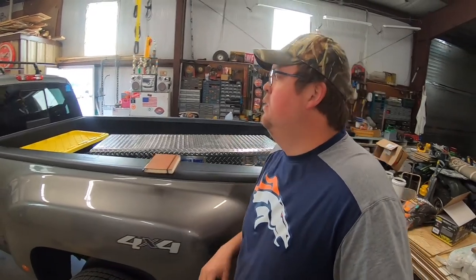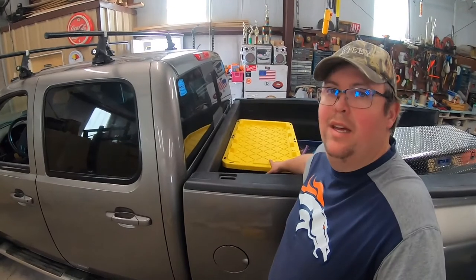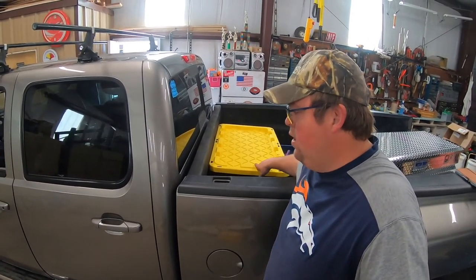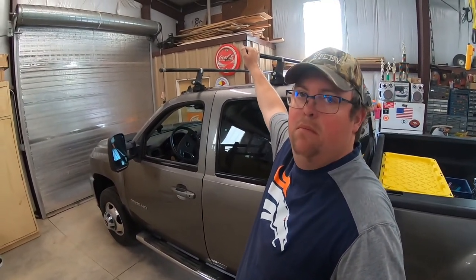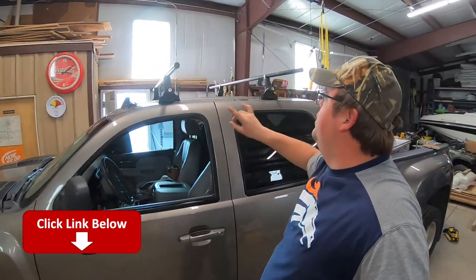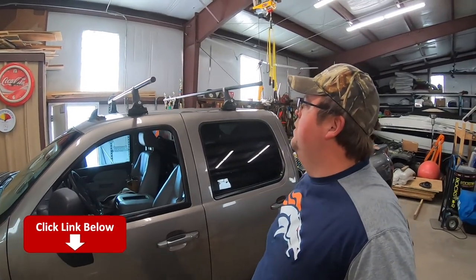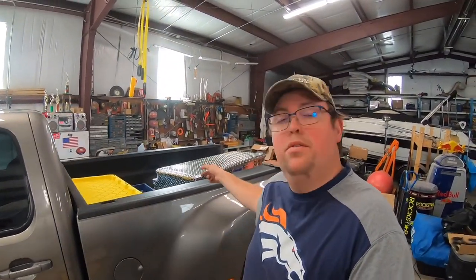Picked it up at Big R. It's going to be much better than my yellow tote. We've also finished up our roof rack, so now we just need to find some bike mounts for it. Those are all ready to go — did that this morning as well. But right now we're going to do the toolbox.